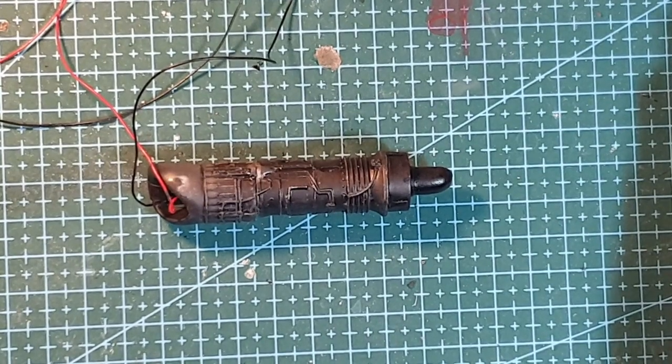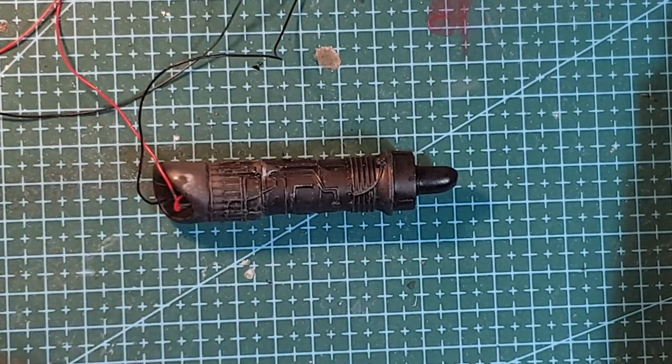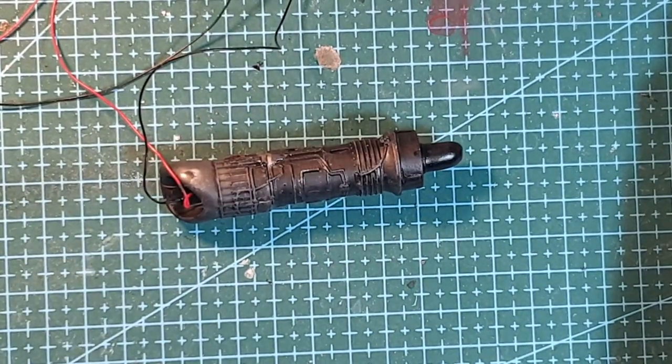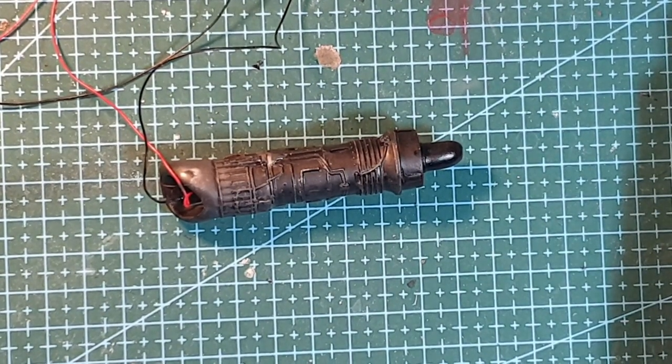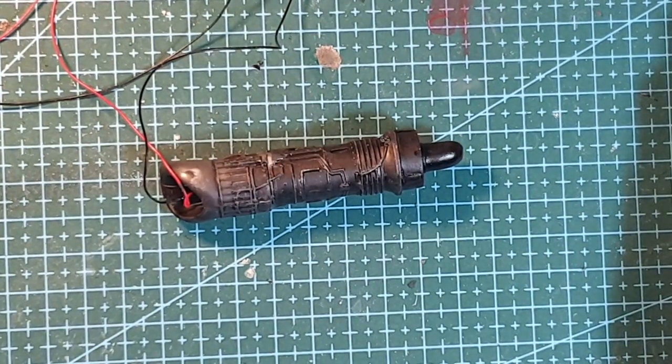With the next video there'll obviously be links into this, so I hope anybody else — not just building a Batmobile but looking at an internal power supply — can get a bit of inspiration from what I've done here. But thank you for watching, keep trekking and keep modelling — thank you, goodbye!